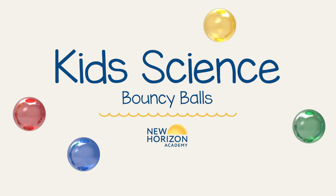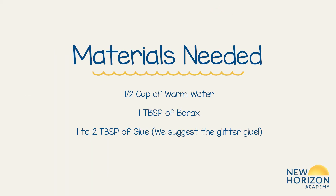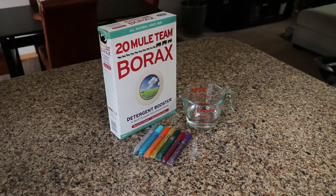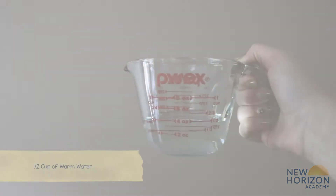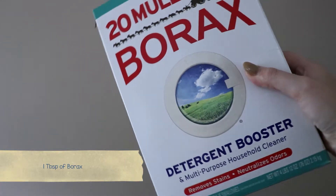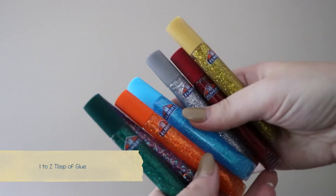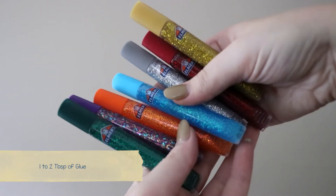Hi everyone, today we are making bouncy balls. You only need three things to successfully make this project: half a cup of warm water, one tablespoon of borax, and two tablespoons of glue. We suggest getting the colorful glittery kind.